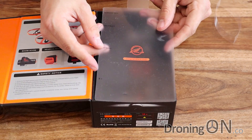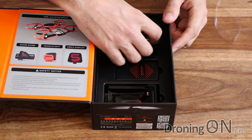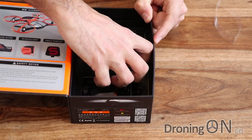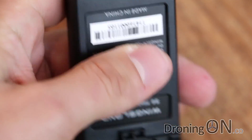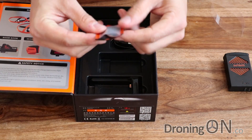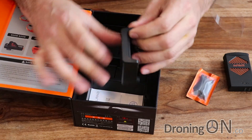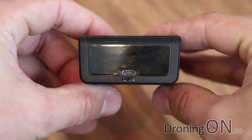The packaging quality inside is really, really nice. We've got a tiny little screwdriver, a USB cable, and the battery — which is a two-cell 1400 milliamp LiPo, proprietary and made by Wingsland specifically for the quad. There's also a set of spare propellers — looks like eight, so four pairs. The charging unit is also proprietary with a little USB port on the rear for connecting to power, and the battery simply slots into it.